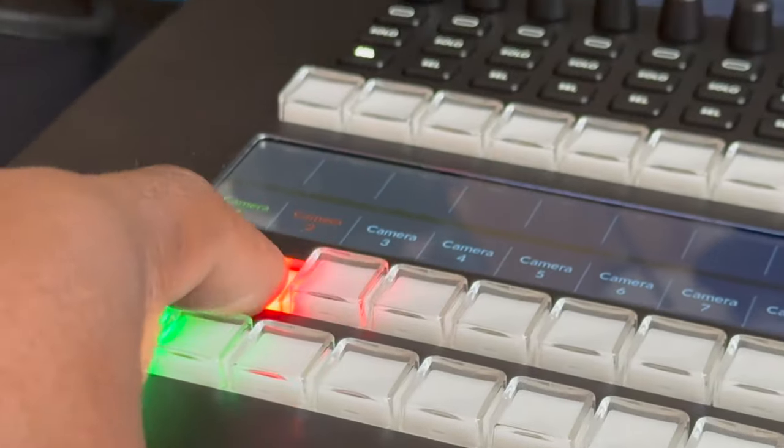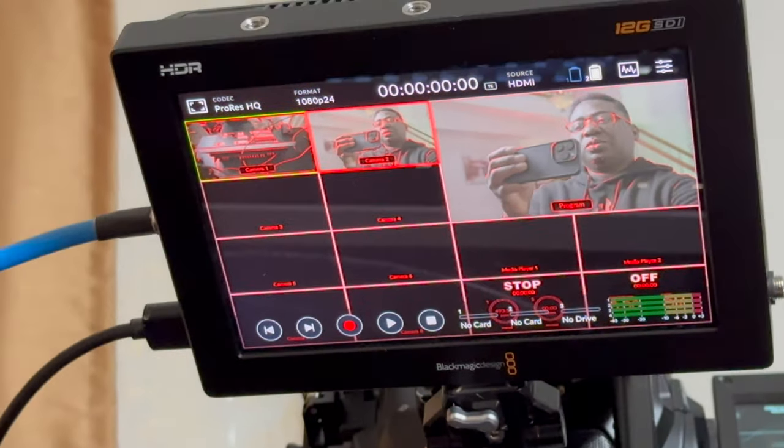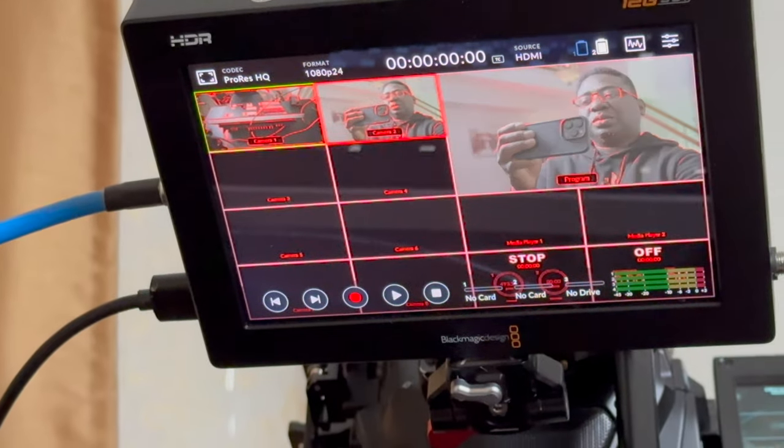I'm going to switch from one to two. Camera two — and you see two on the screen. And back to one. Two. I've got a big screen for that and we'll show you in another video.